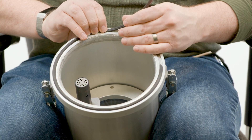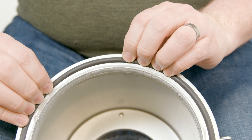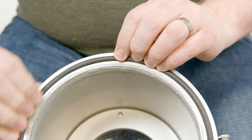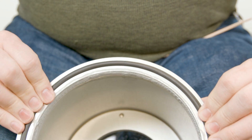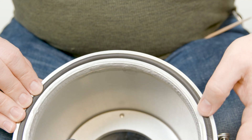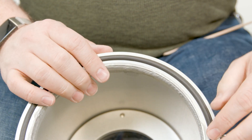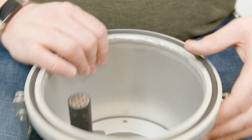Repeat this process as you go around the chamber. When you reach the end, you may have a small amount of excess gasket left over. Do not cut the extra length from the end — the extra gasket length is needed for expansion and contraction as the gasket heats and cools. Instead, slowly work the extra gasket length back into the groove and ensure that both ends meet securely.